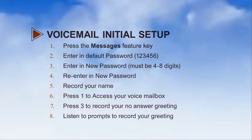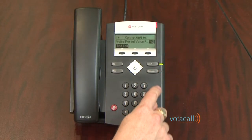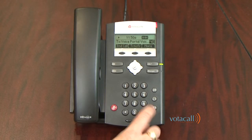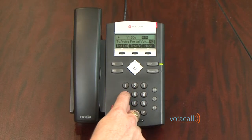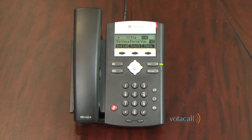You will then be prompted to change your password. The system will say: 'Welcome to your Compilot voice portal. Please enter your passcode. Before you can use your voice portal, you must change your passcode and record your personalized name. Please enter your new passcode, then press the pound key. Your new password should be between four and eight digits.'